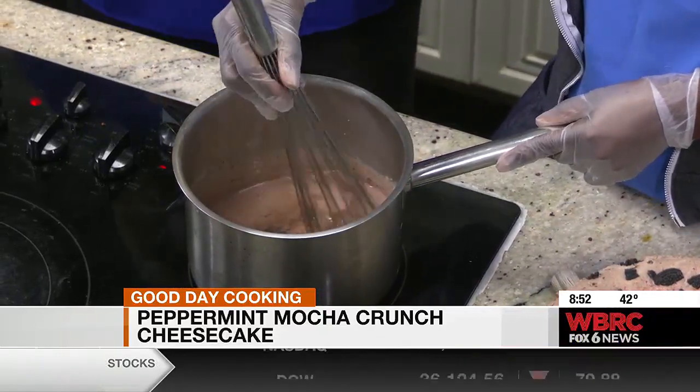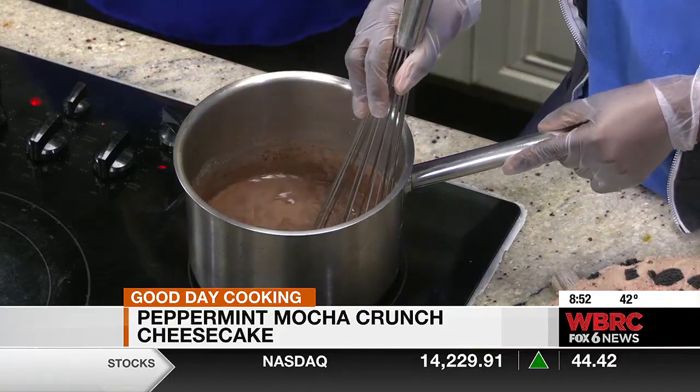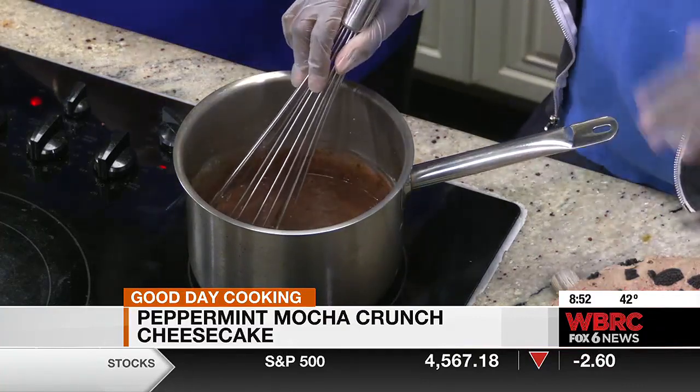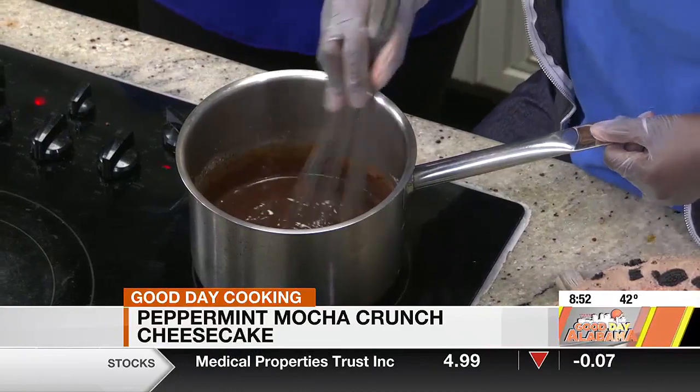Have you done it with white chocolate? The white chocolate is probably my favorite — it's really good. The good thing about this ganache is you can use it for anything. It doesn't have to be just for cheesecake. You can make it and put it with your ice cream, especially peppermint ice cream. A ganache is essentially a chocolate sauce — it's heavy cream and any form of chocolate. Sometimes you can add butter or vanilla to add a little more richness to it.